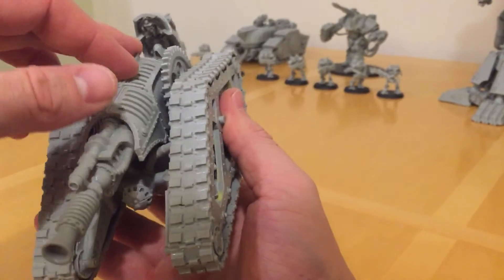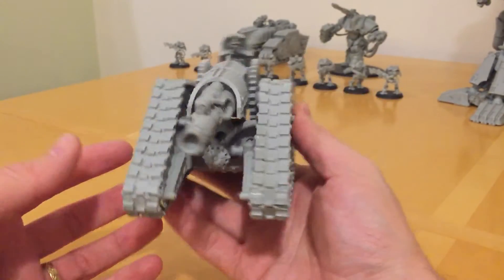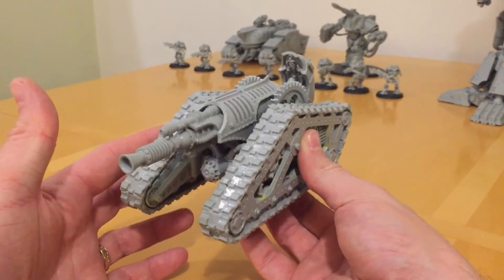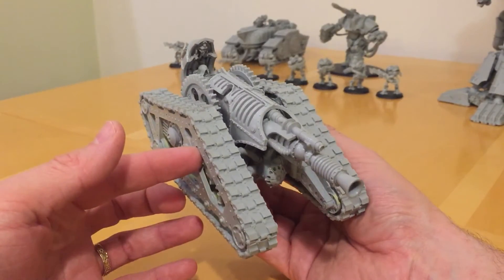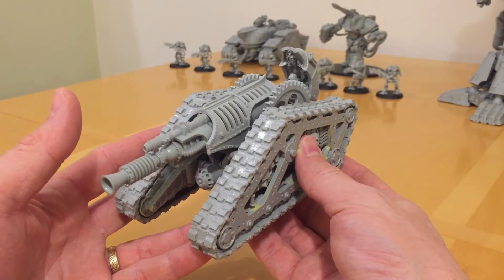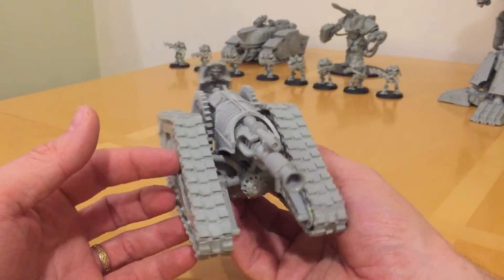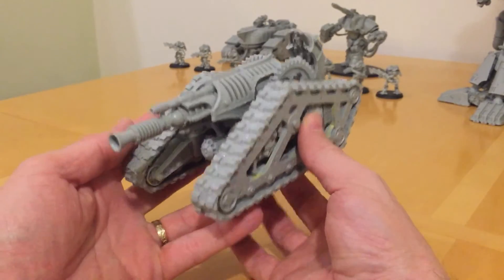I think like all the Mechanicum vehicles, this was sculpted by Stuart Williamson. He's certainly done a fantastic job of creating a look for the Mechanicum vehicles. He did the Krios, the Triaros, the Ordinatus Minoris — so the Sagittar and the Olator — and then most recently the Macrocarid Explorator.